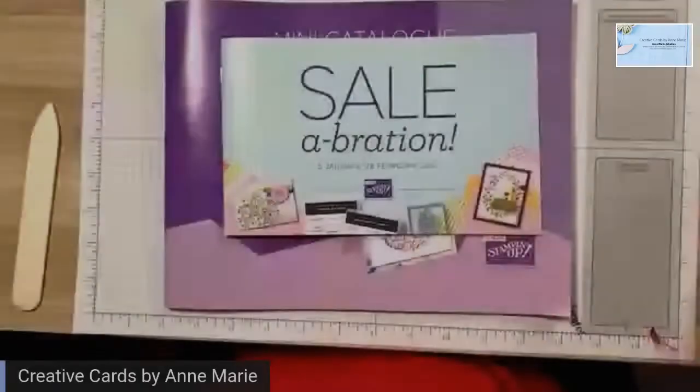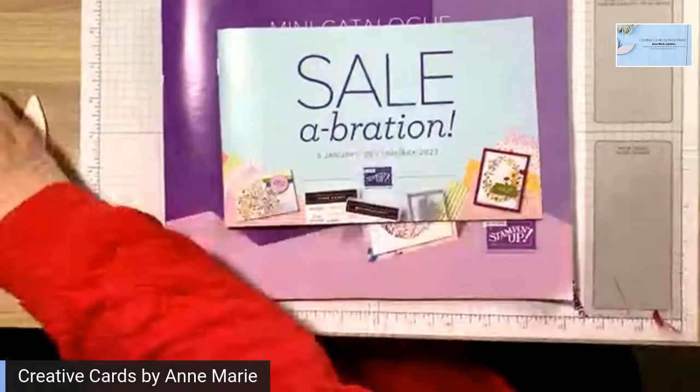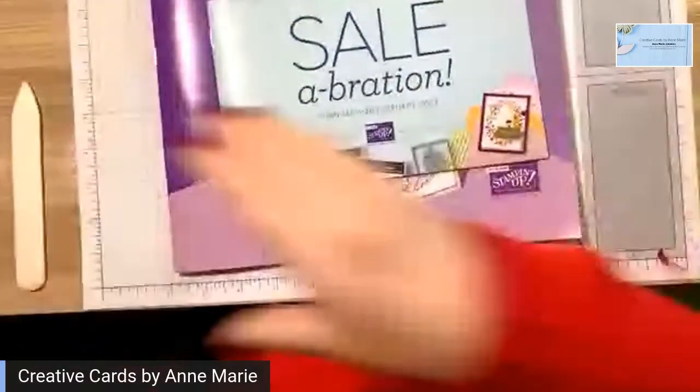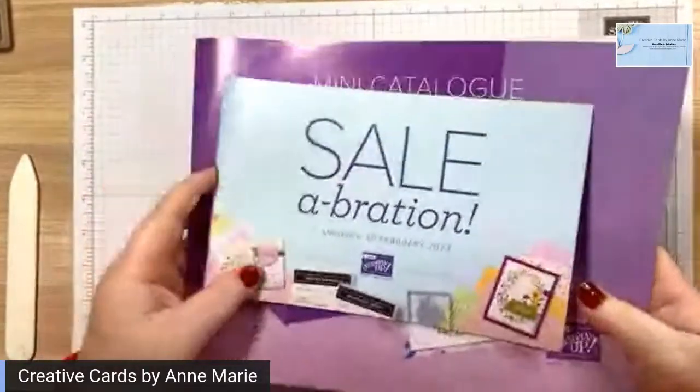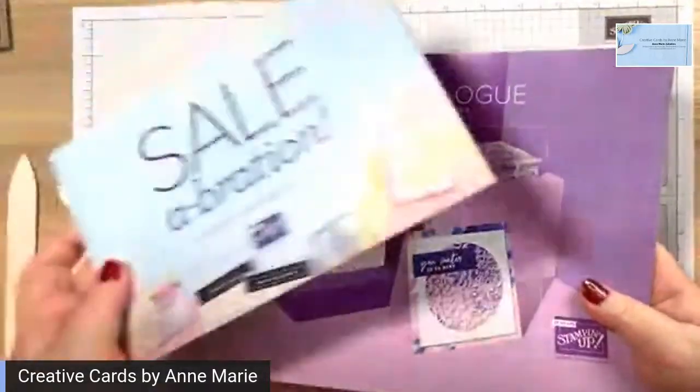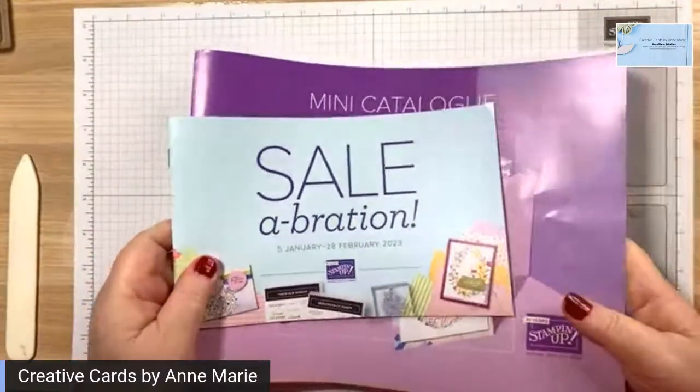Today I'm going to be using a die set — it's actually the theme for this month's card class to go — which we're using the mini envelope dies. If you need a catalogue or a Sale-A-Bration brochure, or both, I put the link below and I'd be happy to send you one.